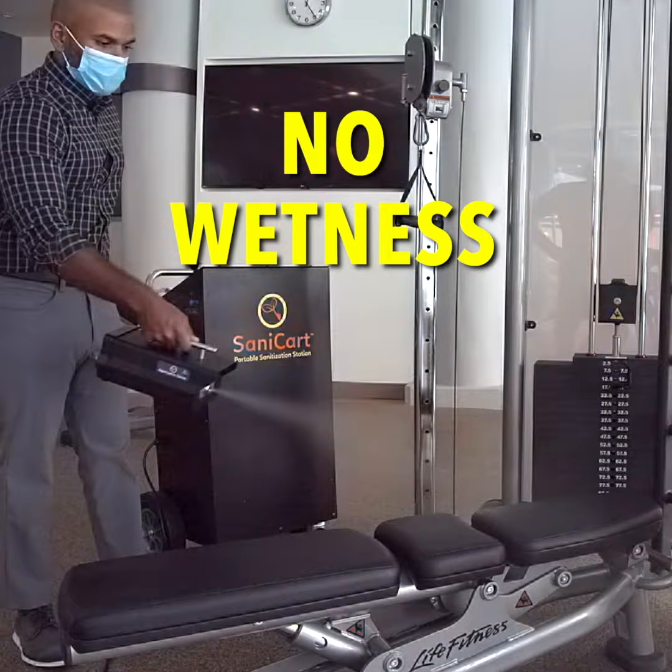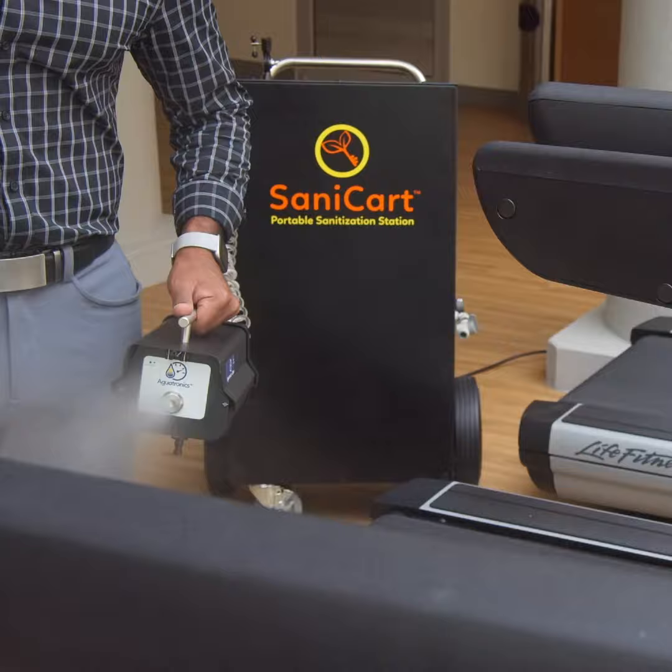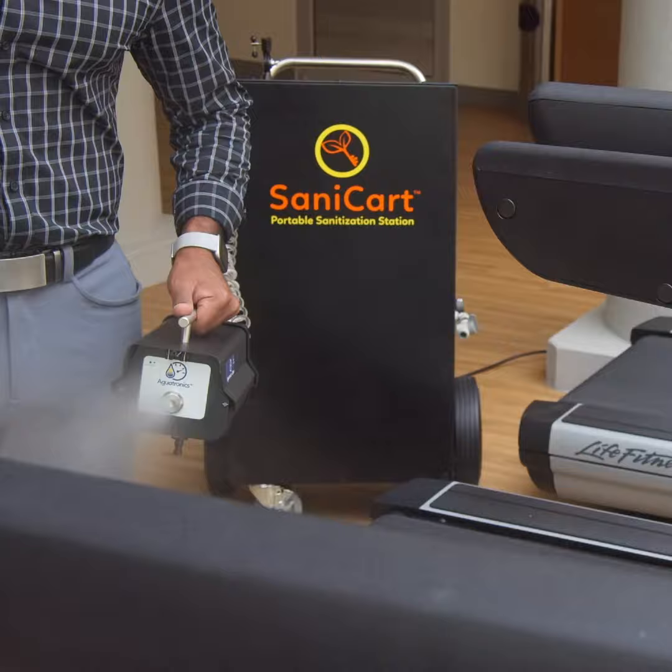No wetness or residues are left, and there is no need for a surface wipe-down. The Sanicart ensures a 100% effective and efficient sanitization approach. For more information on the Sanicart and other Agua Air Sanitization Systems, please visit aguaair.com.